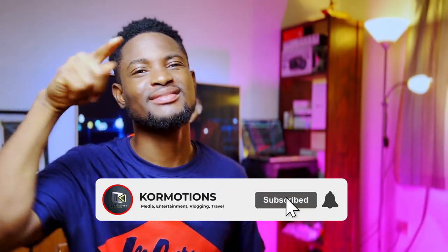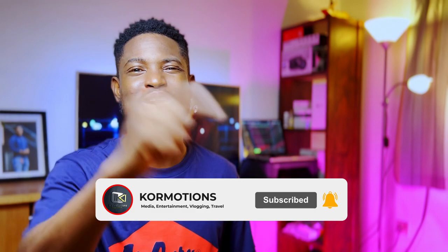Yo, what's up everybody! Thank you for joining me, thank you for subscribing. If you haven't, kindly hit the subscribe button right now — like and subscribe. It doesn't cost anything to subscribe.